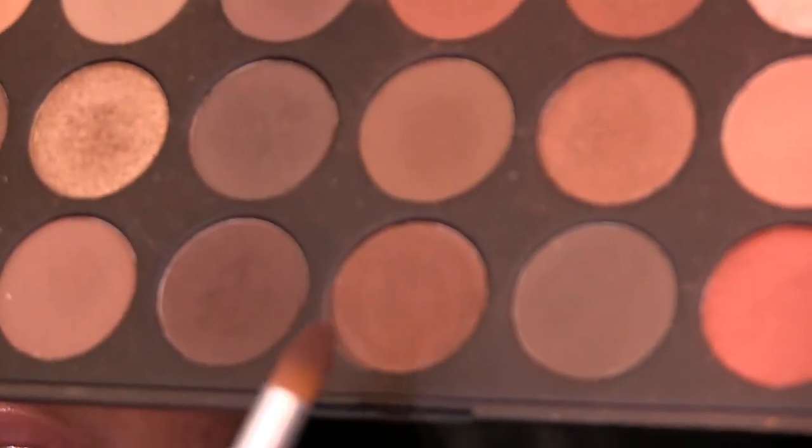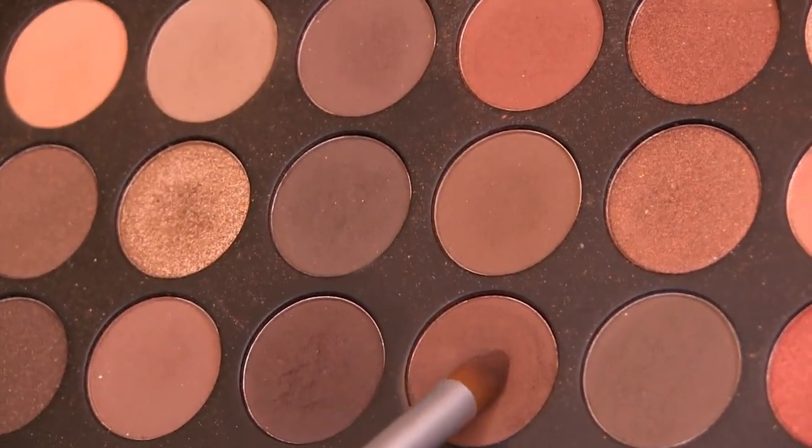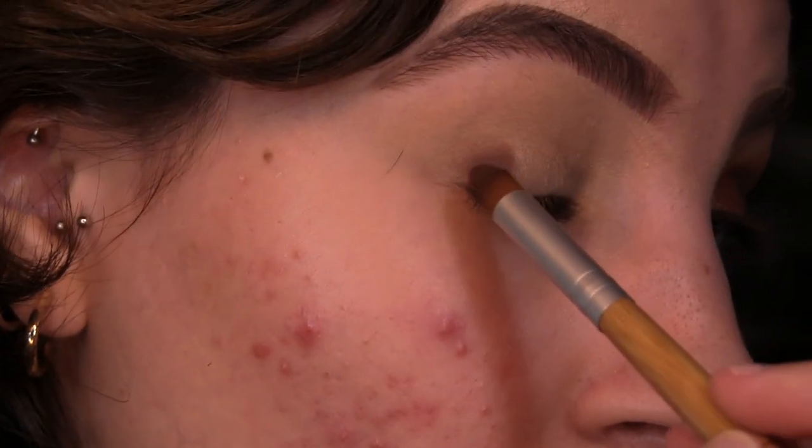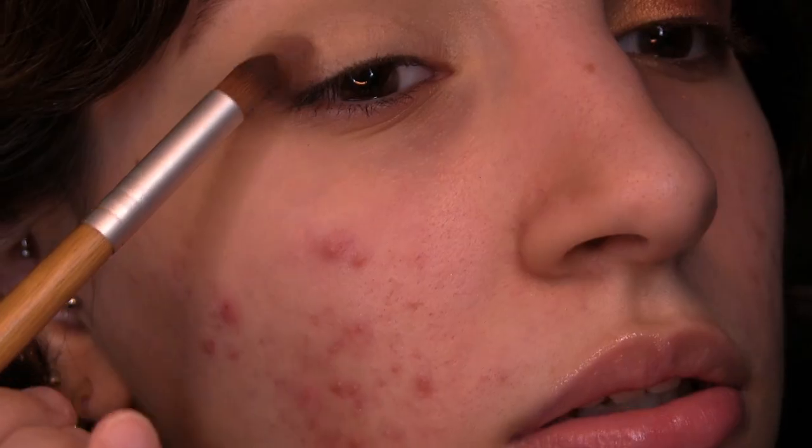I'm starting off with my eyes and priming with the MAC Paint Pot in the shade Soft Ochre. I quickly went off camera to plan out the eyeshadow, so I'm going to zoom in and show you how I did it. I started with a dark warm brown eyeshadow on a precise packing brush, packing it on in a V-shape on my outer corner. This color is probably one of my favorite mattes in the palette.